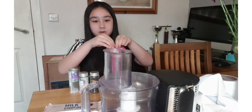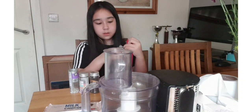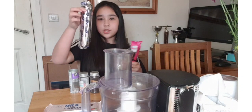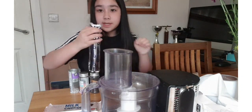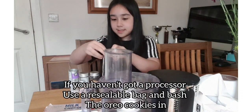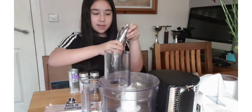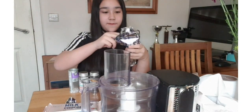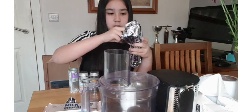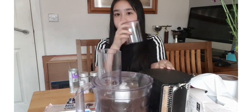First you'll need to get your Oreos. We've got a twin pack so there's still some more. You'll need to put your Oreos in a separate bag so we can open that up and pop them in. We're going to put in all the Oreos, then put the lid on and switch it on.